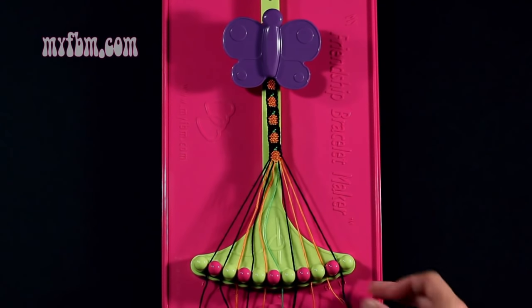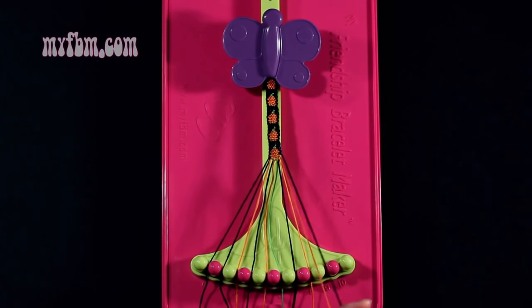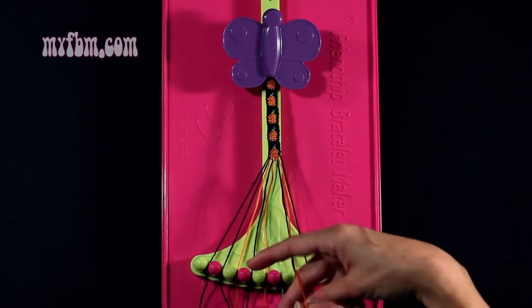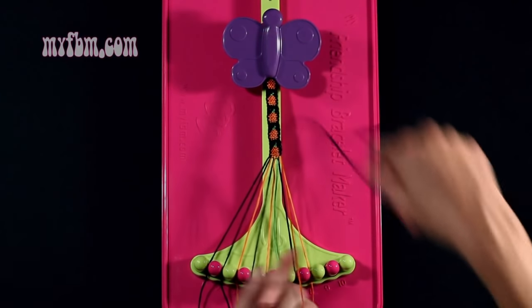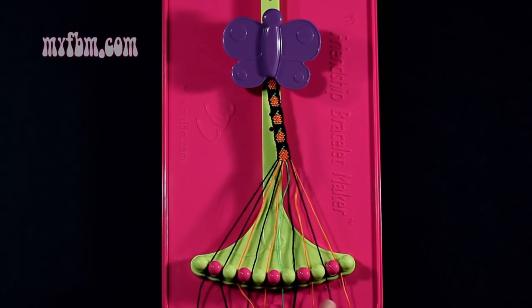Step number 45: you're going to take the black string from slot number 10 and make a left hand double knot with string number 9, which is orange. Make your backwards 4, pull through once, twice. Orange string will now be in slot 10, black string into slot 9.